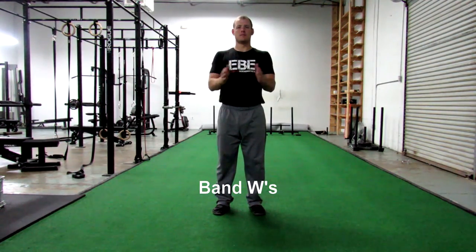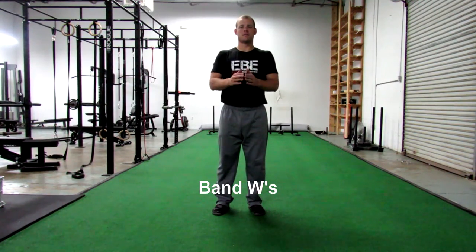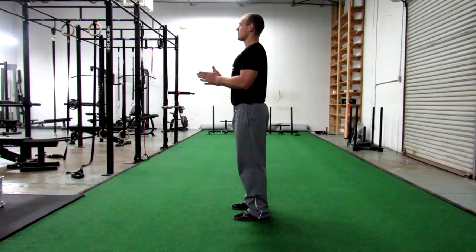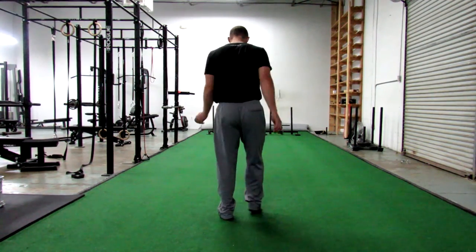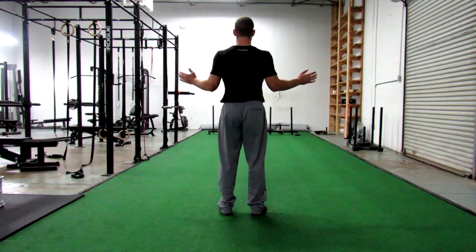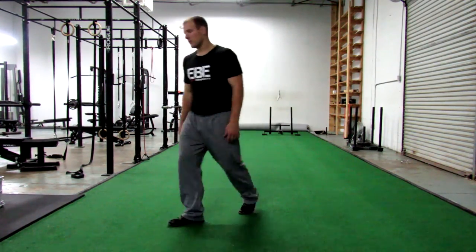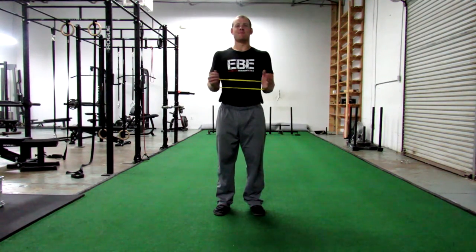Lastly, we have W's, or bilateral external rotation at zero degrees of abduction. This exercise fires the posterior cuff muscles but also includes some lower trap involvement — it's a great postural exercise. With kids these days always slumped forward due to cell phones and computers, this helps open up the upper back and set those shoulders back in a good position. These can also be done with a band around the wrist to add a little more resistance. Notice how the elbows stay tucked and it's strictly using the posterior muscles and lower trap.